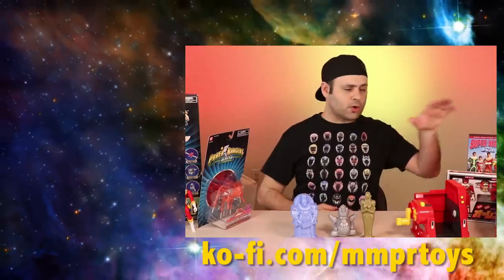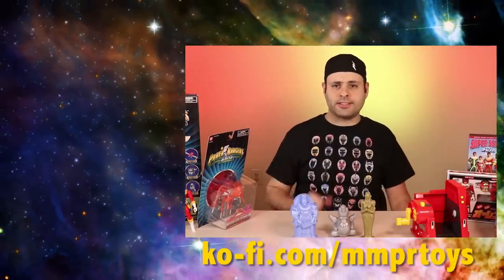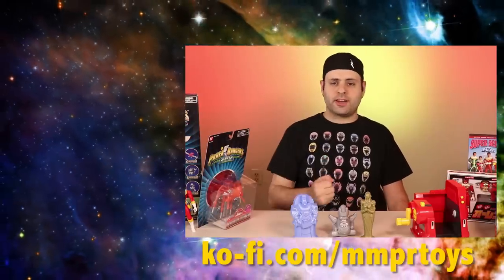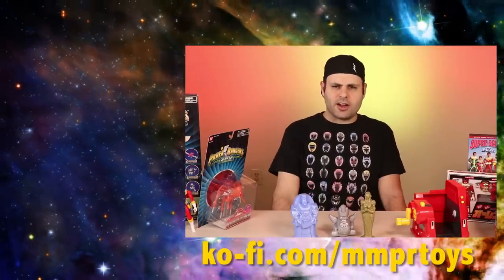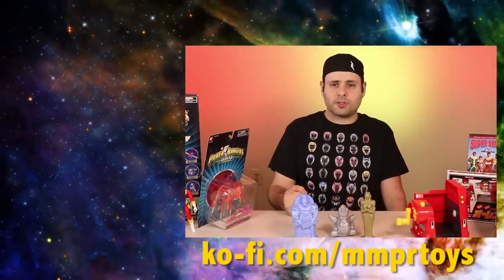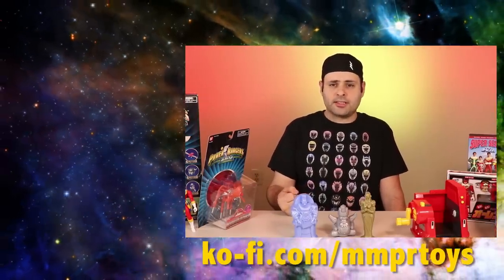Anybody interested in Power Rangers or Super Sentai DVDs, I'll put direct links right in the video description, along with the other great links that are always right below the video. Alright, I'm gonna end here — thank you guys for watching. Please subscribe and ring the bell if you haven't. I'll always be excellent with many good videos, and goodnight!